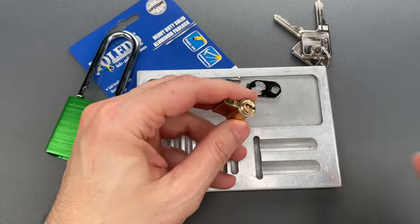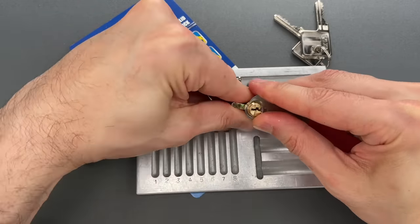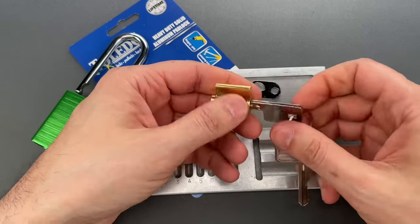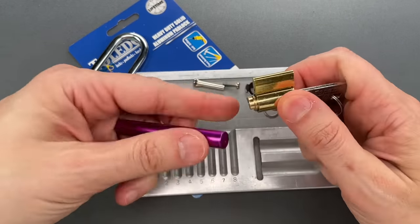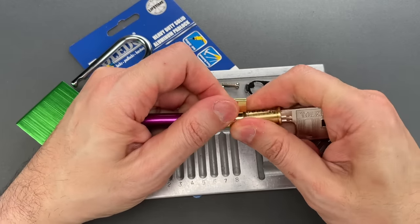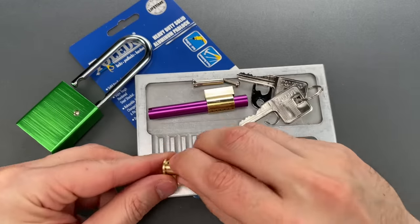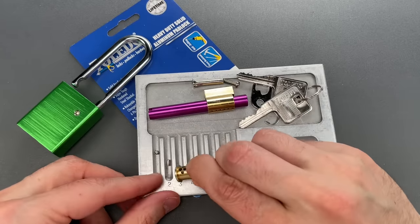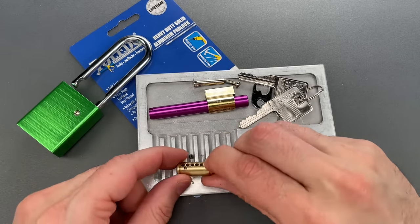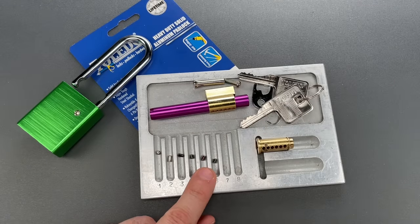Let's take that C-clip off the back. Let me get a follower, and we should be able to pull that plug right out. Let's start by dropping all of the key pins out: a steel standard pin in slot one, steel serrated in slot two, brass serrated in slot three, brass standard in slot four, brass serrated in slot five, and brass standard in slot six.